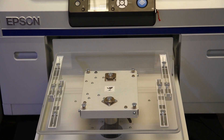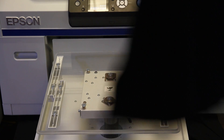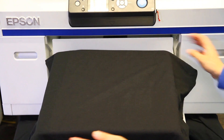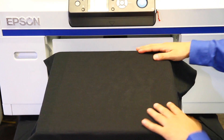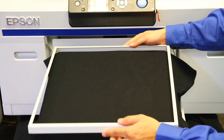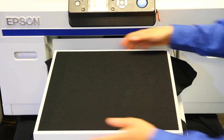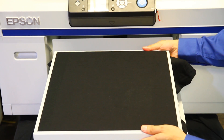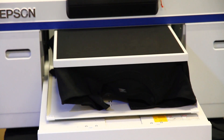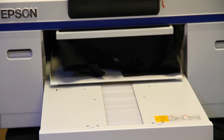Loading your shirt into the printer. Remove the metal hoop and place the shirt on top of the glass. Ensure the shirt is flat on the platen. Place the hoop on top and gently push on the corner of the hoop to secure it. Test to ensure you have the correct platen height.